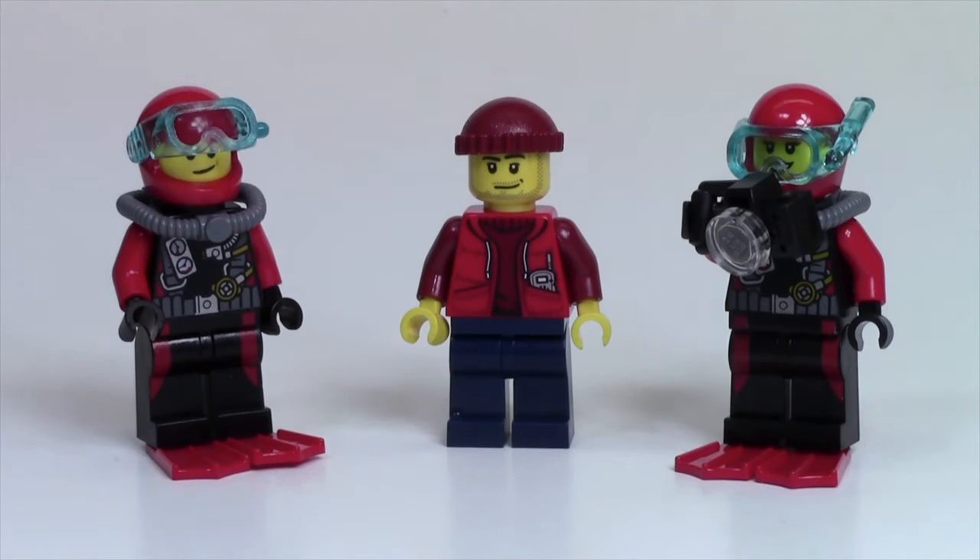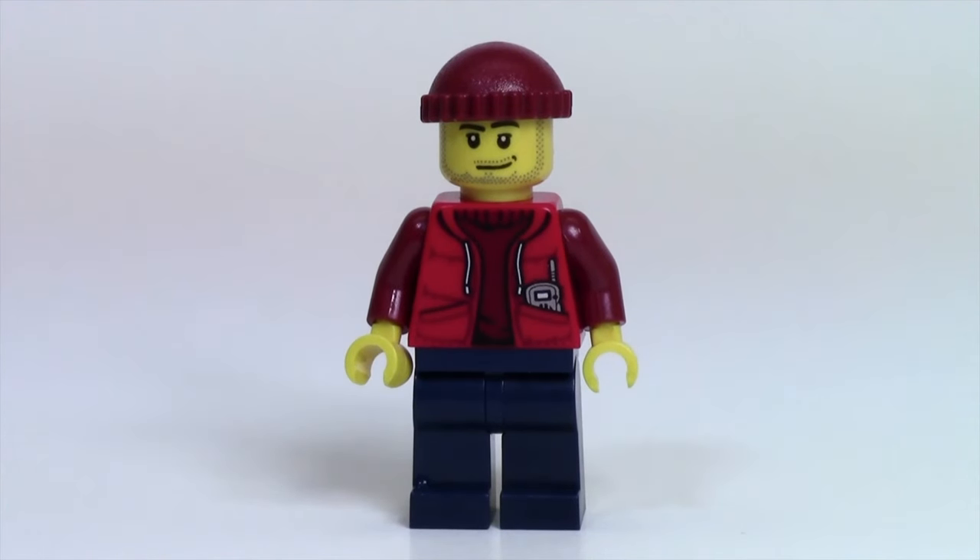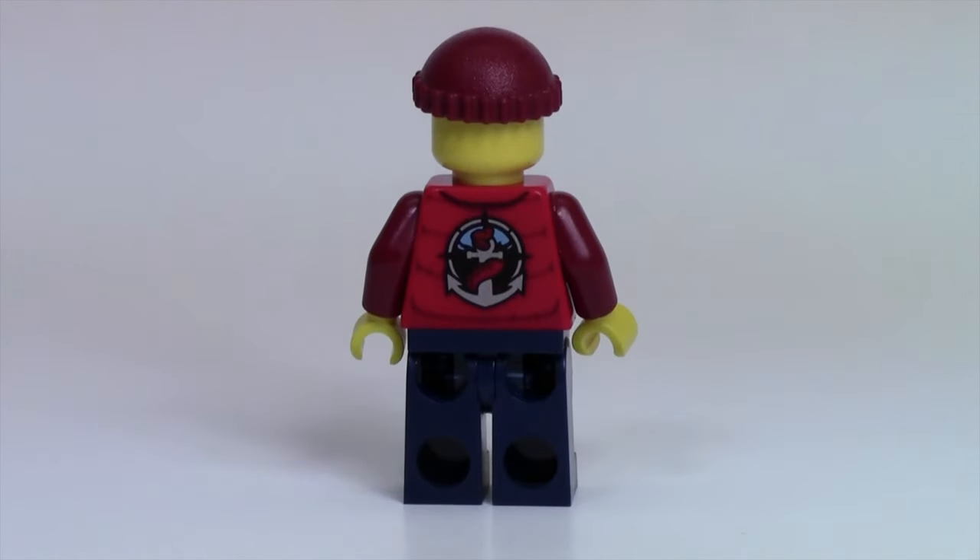Here's the first minifigure — the submarine driver. He's got this really cool red and dark red torso that looks really neat. It looks like a hoodie with a walkie-talkie, and I just like the multiple different prints and colors on this torso. His beanie matches the color of his sleeves and his shirt, which is very neat. He does have back printing — like the logo of maybe his submarine company or something like that.